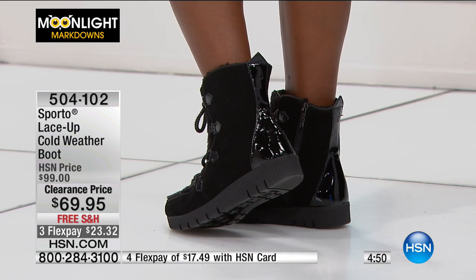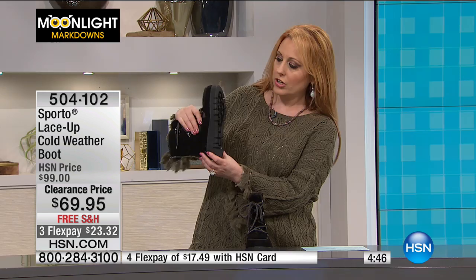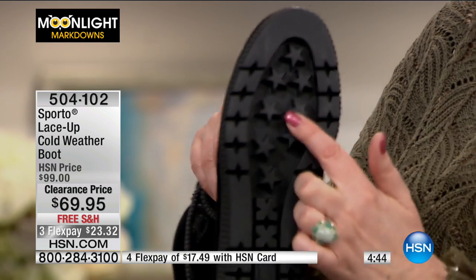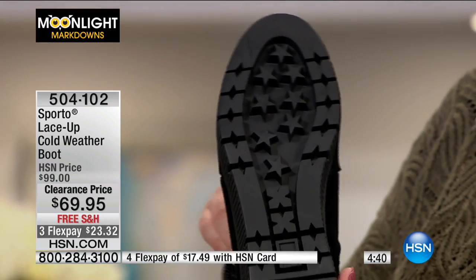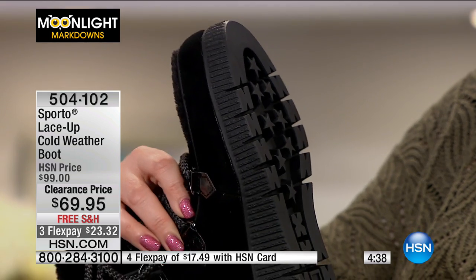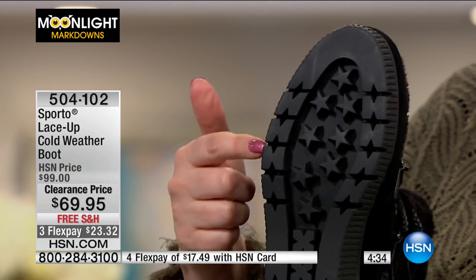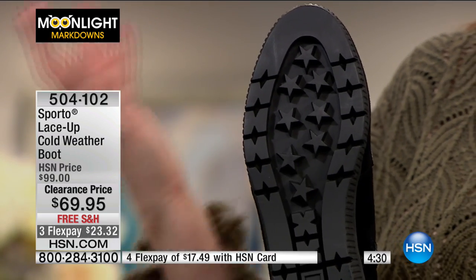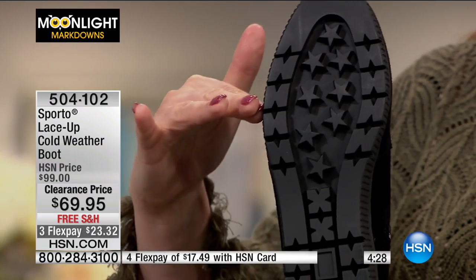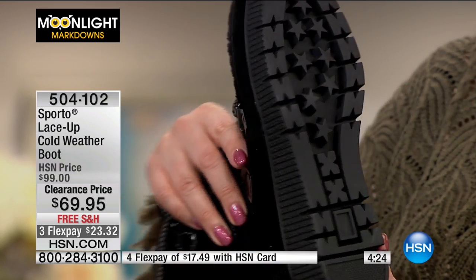I'll show you — it's sometimes hard to see when it's black. There are little stars here in the tread. You can really see how deep those grooves are. The deeper the groove, the more it keeps you from slipping — like a tire keeps your car from hydroplaning, it keeps the water from just letting you slip over it. These are definitely made for cold weather, specifically to keep you warm when it's cold, from Sporto.